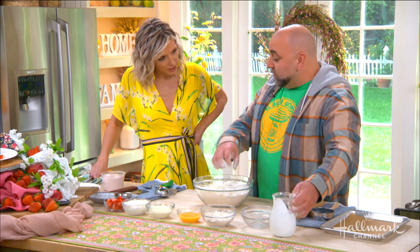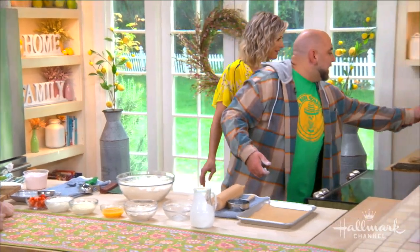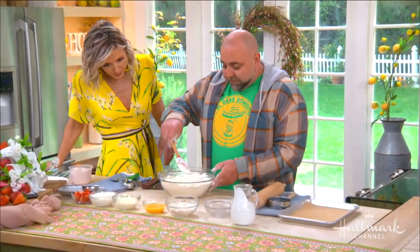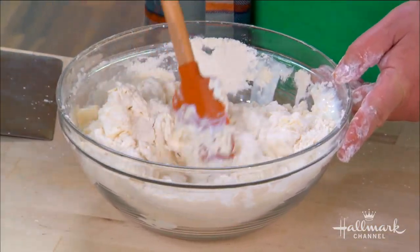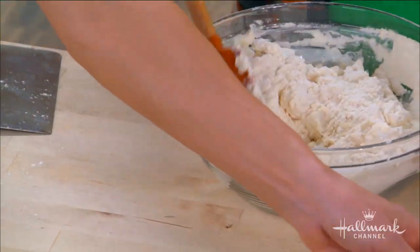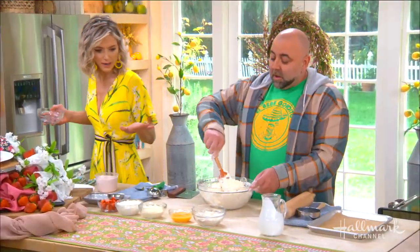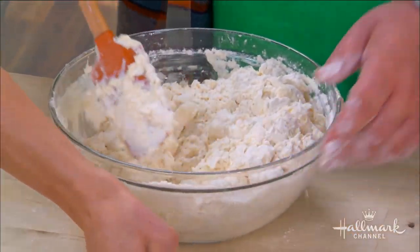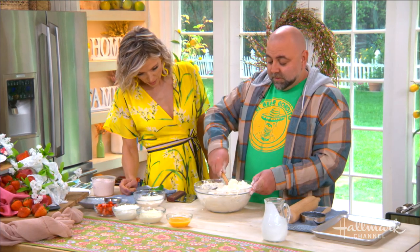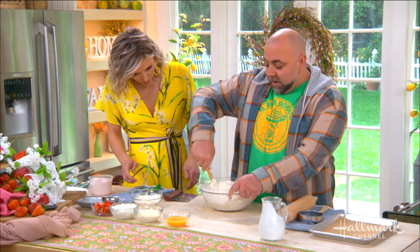Now you really don't want to mix this too much. Just a spatula like this — so all you're going to do is gently just kind of fold the biscuits together. The dough is going to almost look a little floury. That's the way you want it. And that extra flour on the side is just for the table in case it gets a little too sticky. This is really it. They're incredibly flaky and delicious.